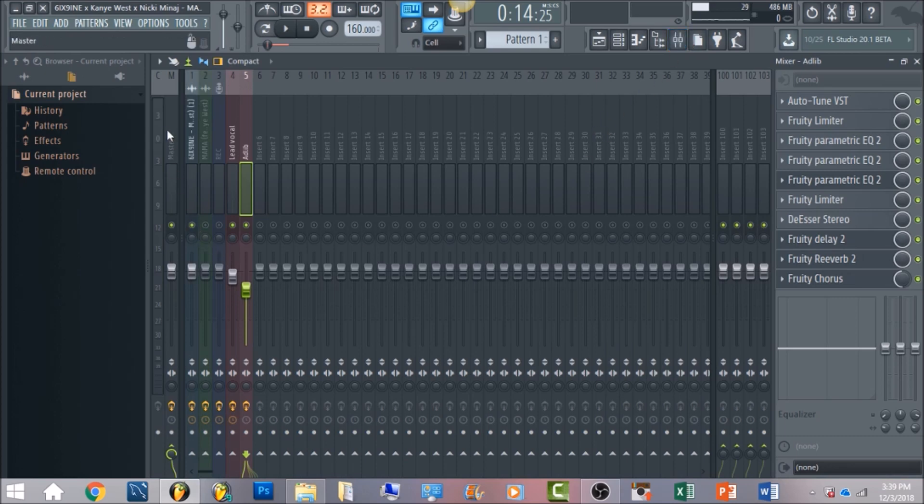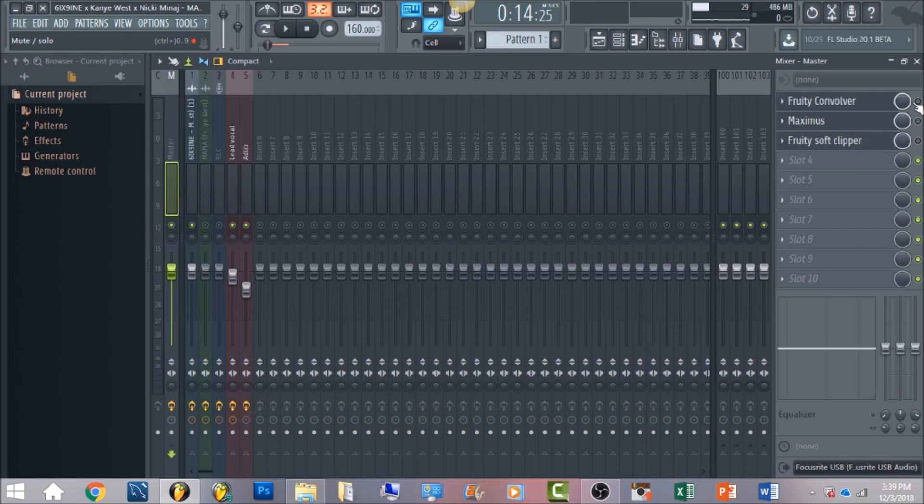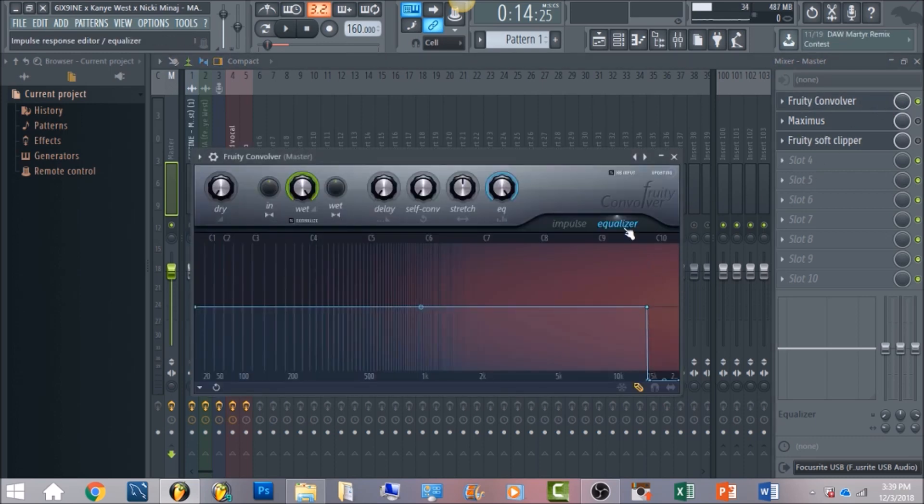The last thing is to work with the master channel. The first thing you want to have is a Fruity Convolver. If you don't have Fruity Convolver, just use any VST or plugin that enables you to cut at 15,000 hertz. In a lot of my other videos I mention that many songs are making it almost a standard to cut at 15,000 hertz — that's going to clean up the mix really, really well. I use it in every mix that I do.